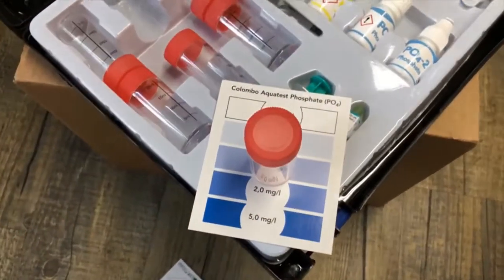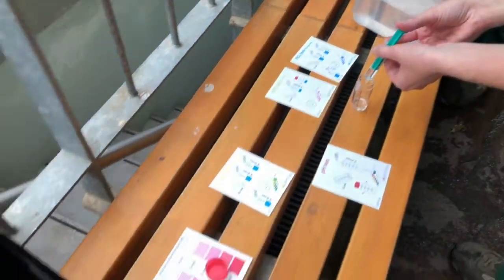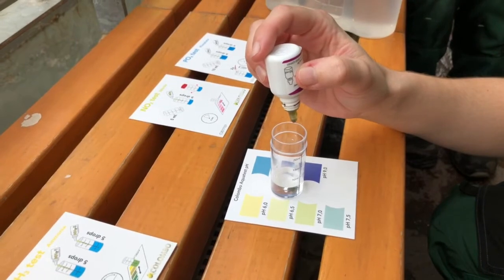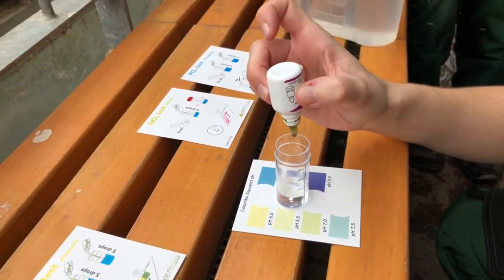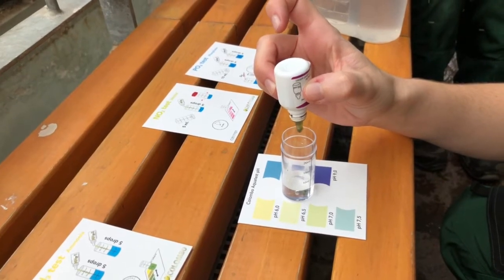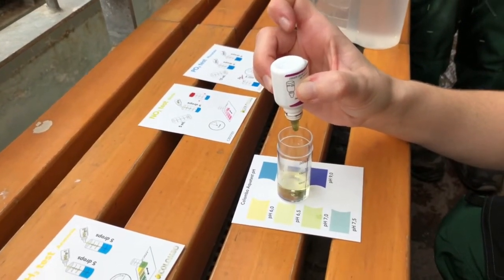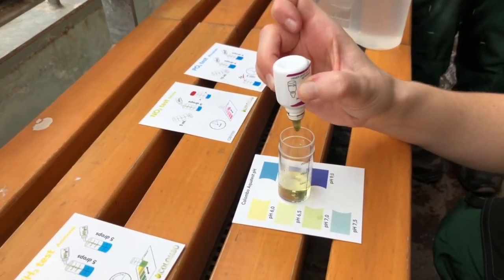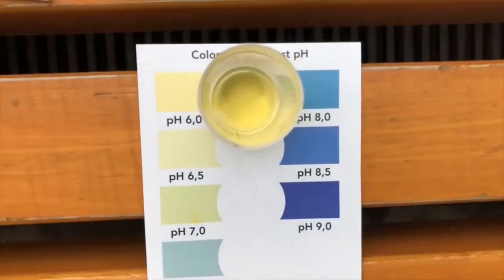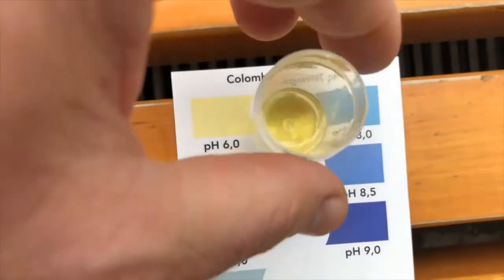Here we have the first test — pH. Five milliliters, five droplets, then shake a little bit, and then you can compare the color with the color on the card. Keep the bottle straight as it is written, and you can see I choose pH 6.0.